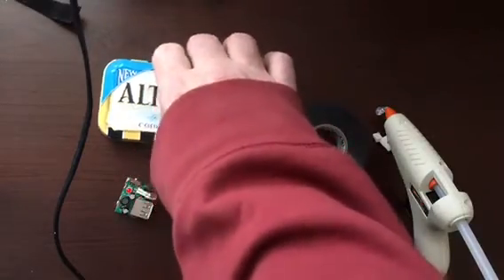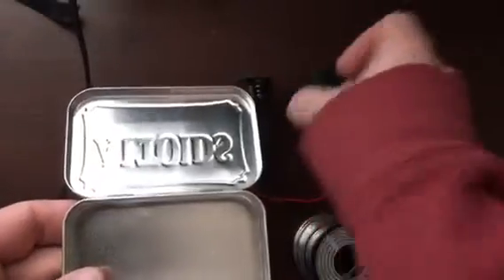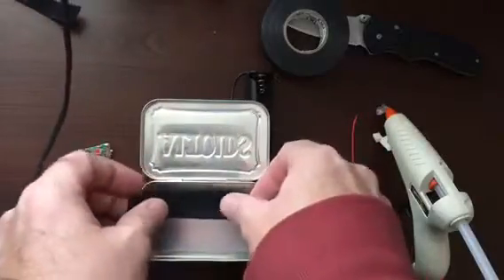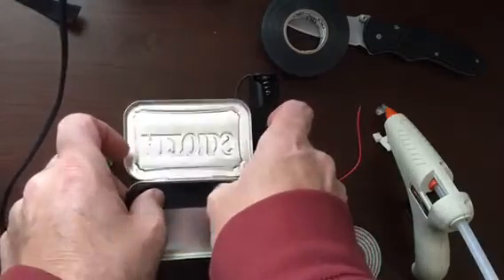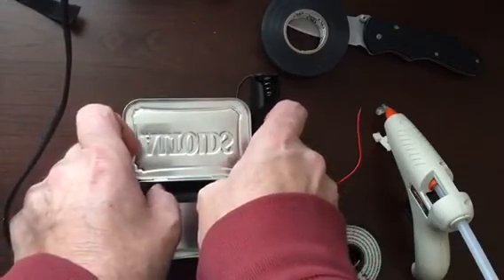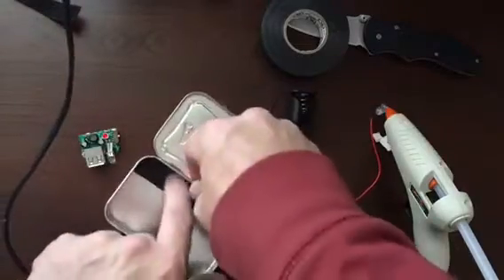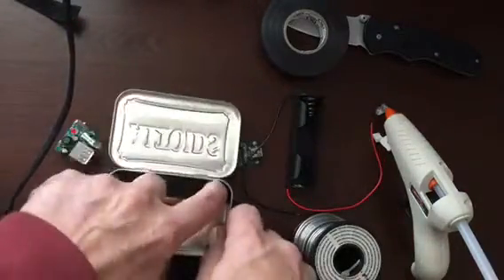First off, when you make something like this, you want to get the bottom taped with some electrical tape. Start at one edge, put it down, and push it into the corners.